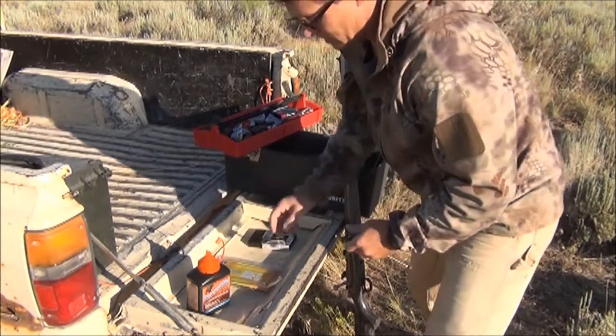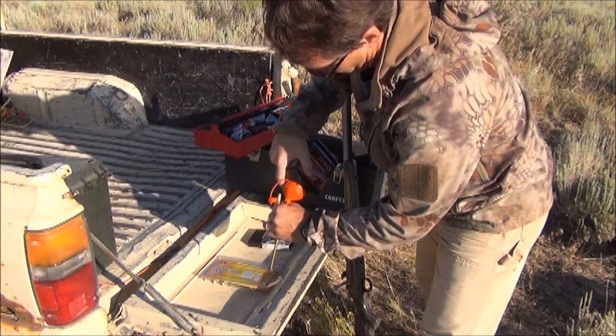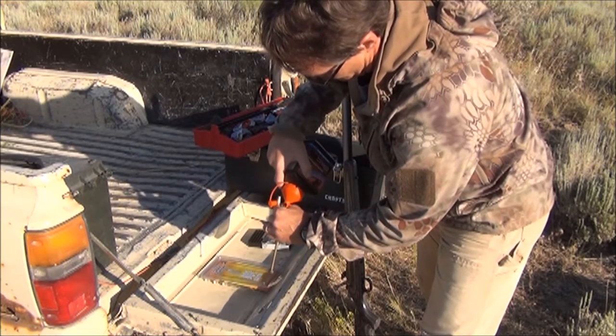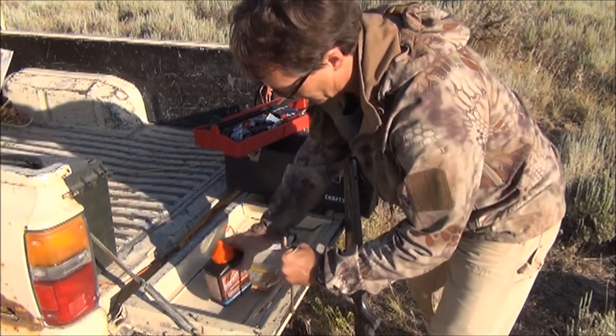I'm shooting the Blackhorn and it's a loose powder, which I actually prefer, because then I can change in very small increments easily.